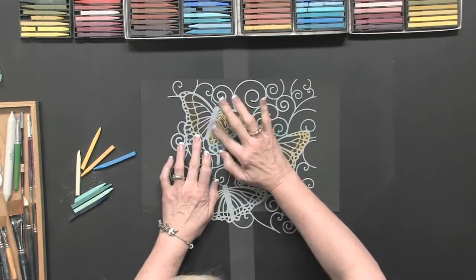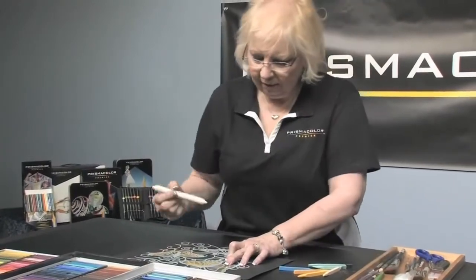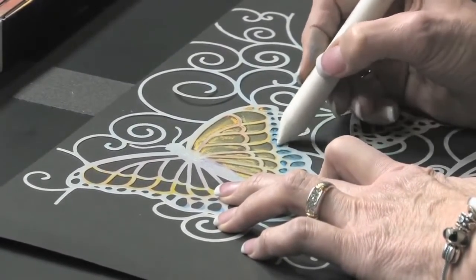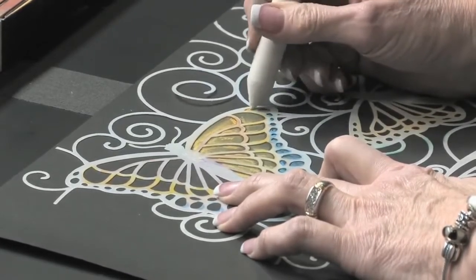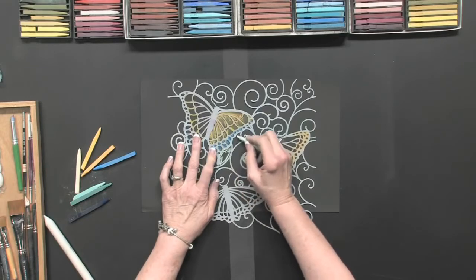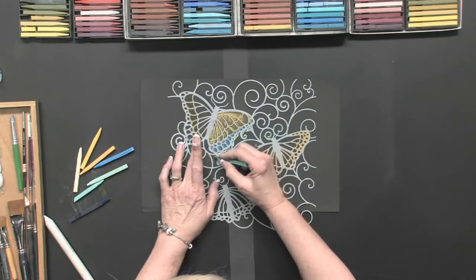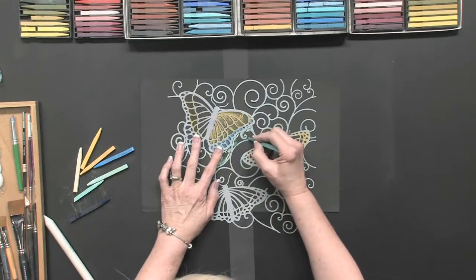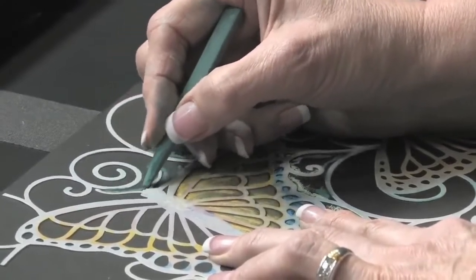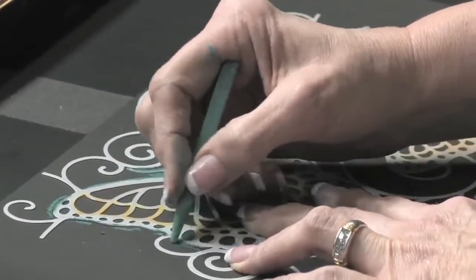I can blend this with my finger, or I could use a paper stump and just blend it that way. Then I'm going to start in on my background, going around the butterfly. I want to delineate the butterfly, so I'm going to go around every part of the butterfly stencil so that the markings on the butterfly will look black like the paper — I don't have to color them in.